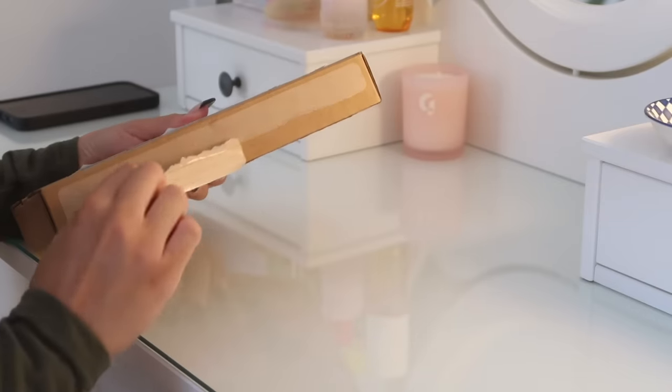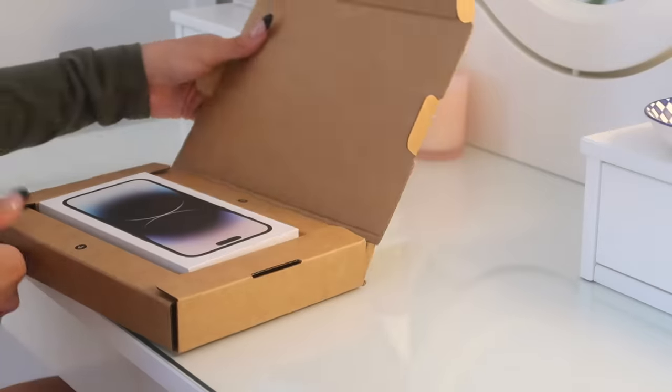Hi everyone, welcome back to my channel! Today I am so excited — I'm going to be unboxing the iPhone 14 Pro Max in space gray, 128 gigabytes. I mainly wanted to upgrade my phone for the camera quality; with my job it's definitely important for me to take high quality pictures.